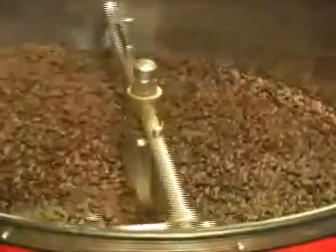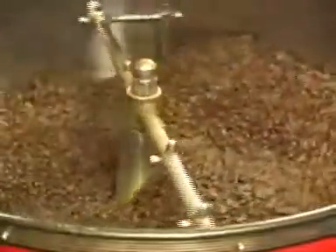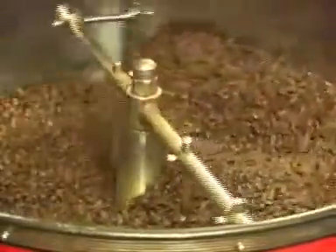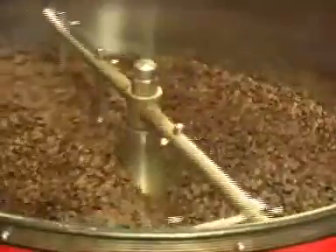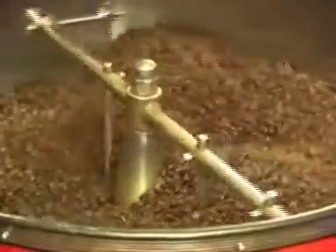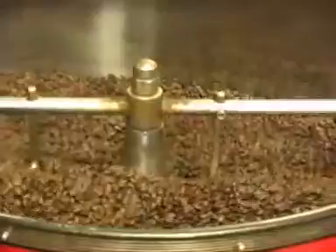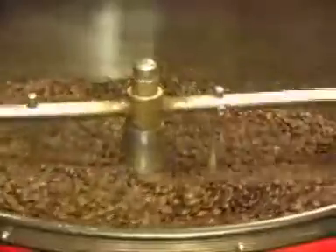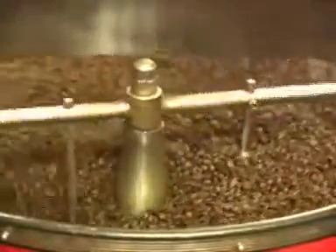Once we get it to the level we want it, then we take it out and put it into the cooling area of the roaster. We start drawing air across the beans to cool it so that the beans will not keep on roasting. If you don't cool them, they will sit there at the temperature they have, and the fact that they are in an exothermic reaction means they will continue to roast and go too far.